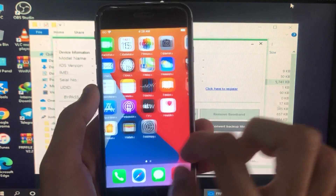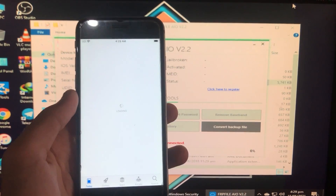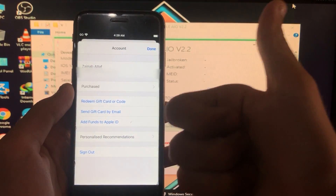Now I'll go to the App Store to show you that it is also fixed. I'll click on my account and you can see I'm signed into the App Store — it means it is fixed and 100% working.